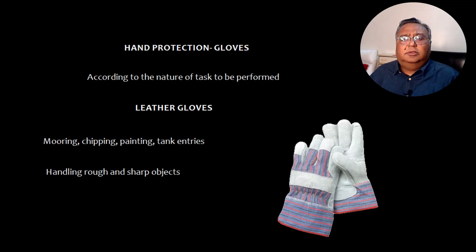Now let's talk about hand protection, that is gloves. According to the nature of tasks to be performed, there are various types of gloves. Leather gloves are used for moving, chipping, painting, tank work, and similar tasks — basically when you are handling rough and sharp objects.